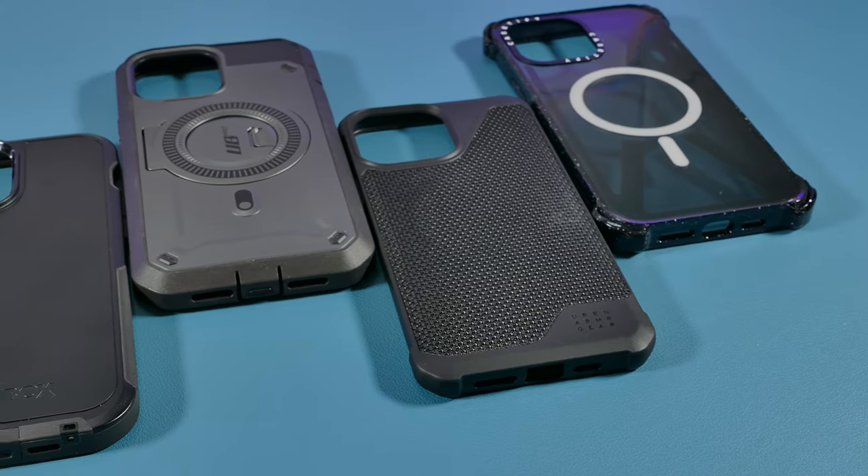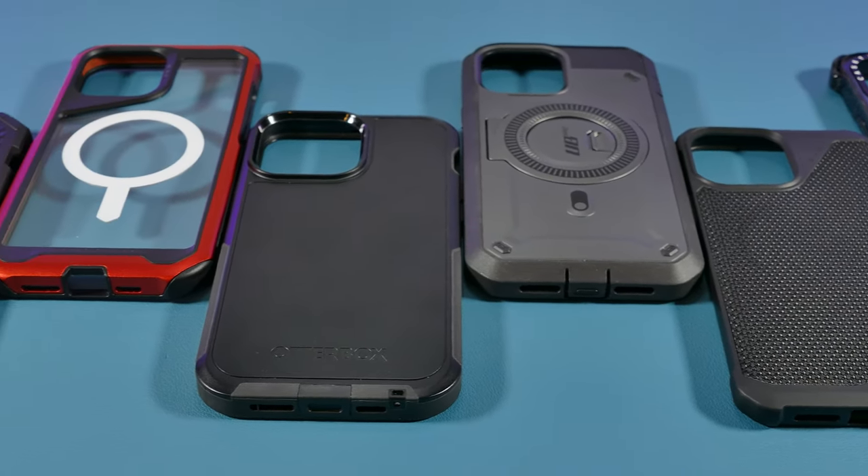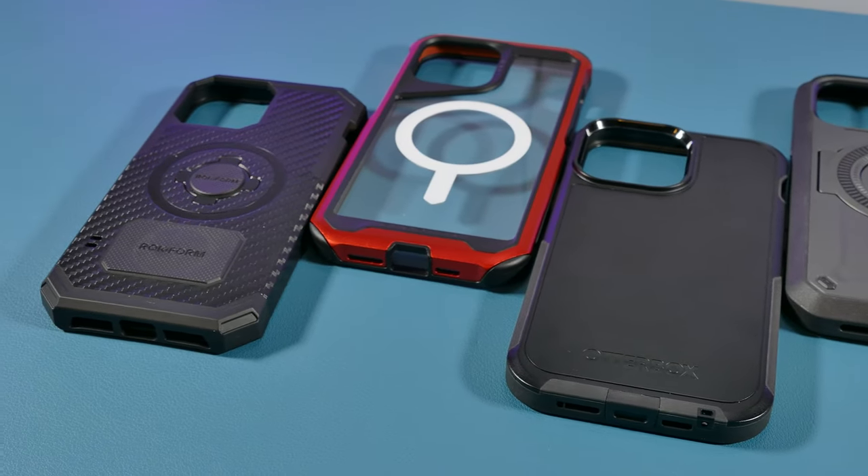By the way, just like my previous iPhone case videos, this is an honest unpaid review and none of these case brands have reached out to me.